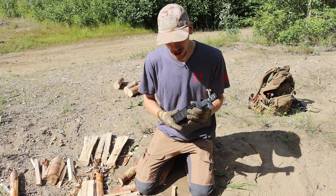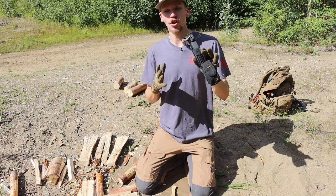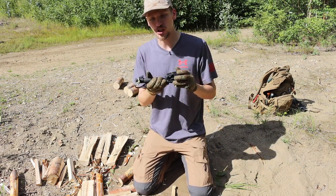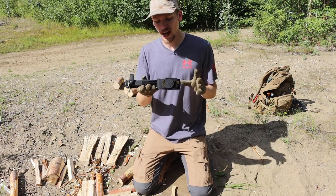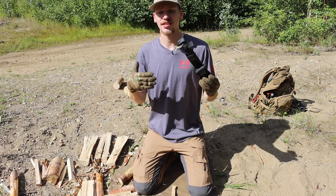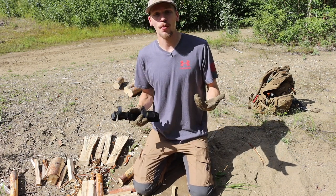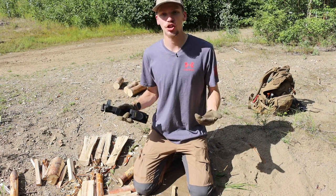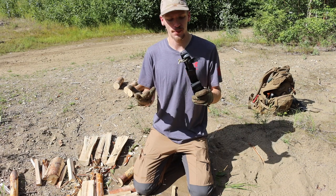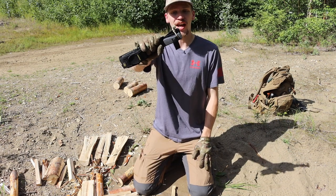That is probably the biggest knock I give this knife, especially for the price point. It would be nice to see an updated sheath — maybe something almost SecureX style. I know these knives aren't brand new, but it would be cool to see an updated sheath. You can always go aftermarket and buy a Kydex sheath, but that kind of defeats the purpose when you're already buying such an expensive blade.